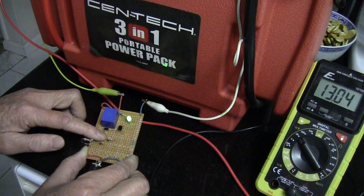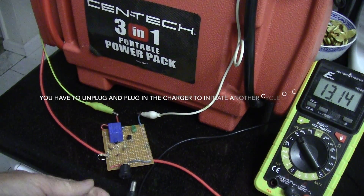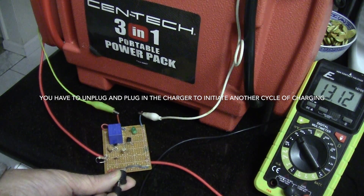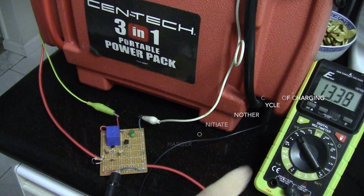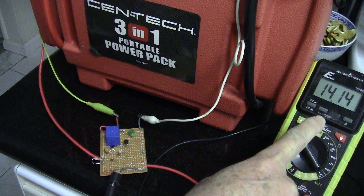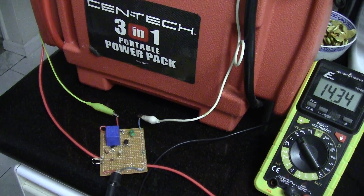To see how this thing works, I'm going to plug it in and you can see the voltage rising: 13.8, 14.4, 14.3, 4, 5, 6, 7, 8, 9...